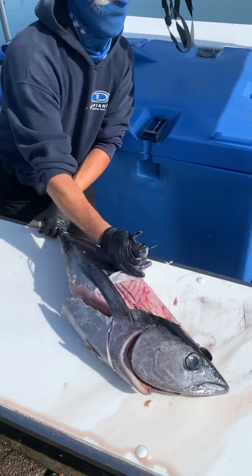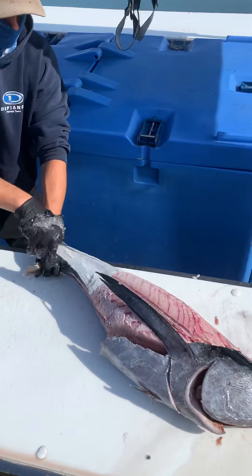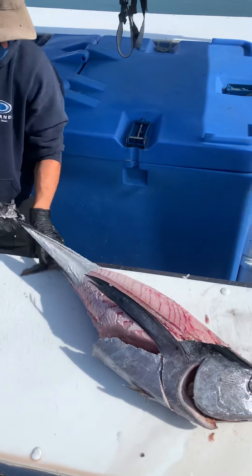We're going to grab the skin and we're going to peel it off with the grain from the shoulder to the tail.